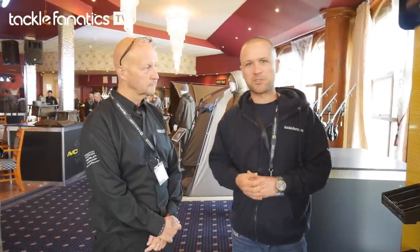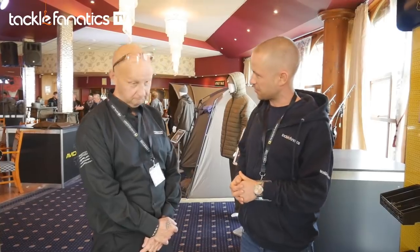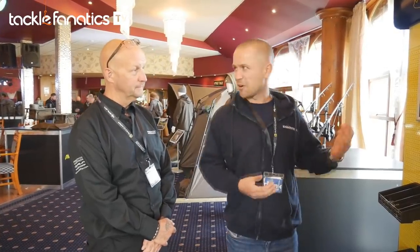So here we are with Ian. He's going to talk us through some of the new products for 2017. Thank you very much for having us, Ian. You're welcome. What do you want to start on? Some of the untackle bits? Outline untackle?